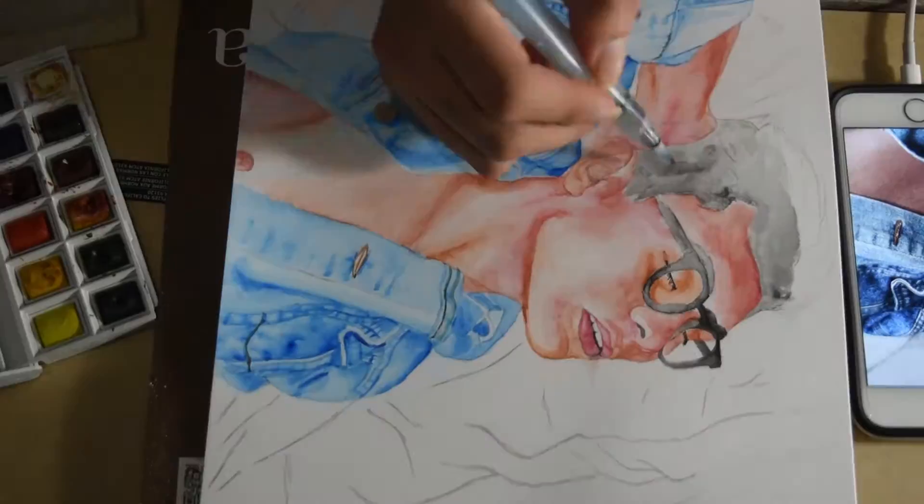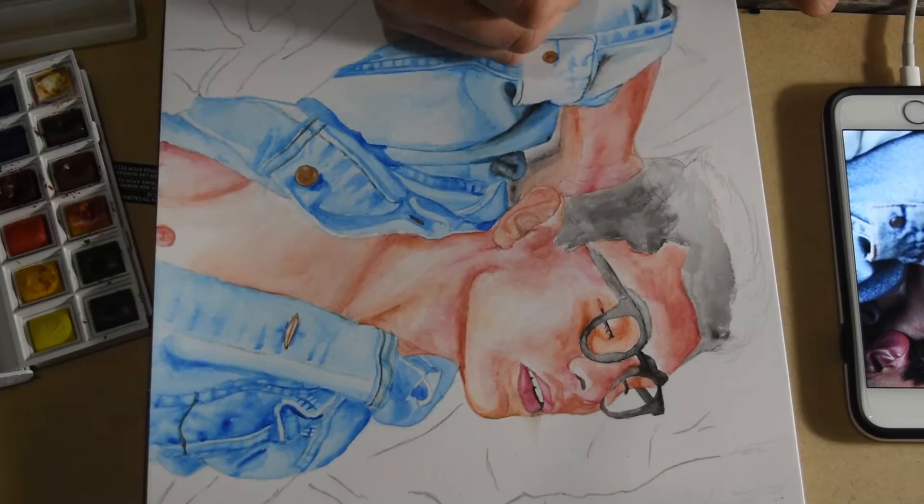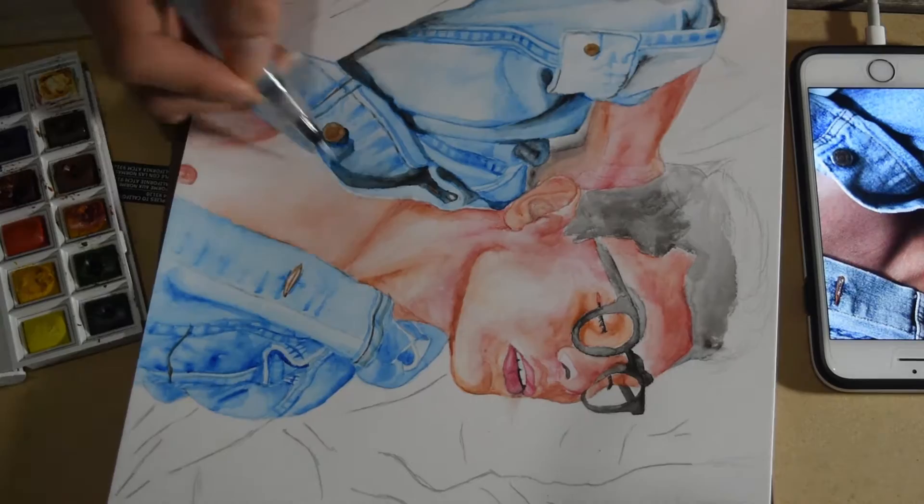This painting actually took me about five hours to complete in the span of three days. I tend to get bored easily and distracted, so I'm not able to finish a drawing in one sitting. It took me about three days to finish the whole thing.